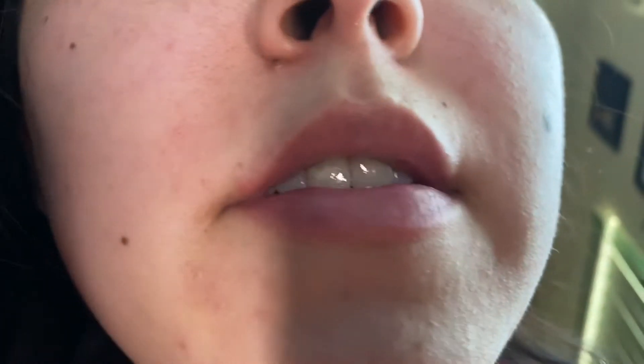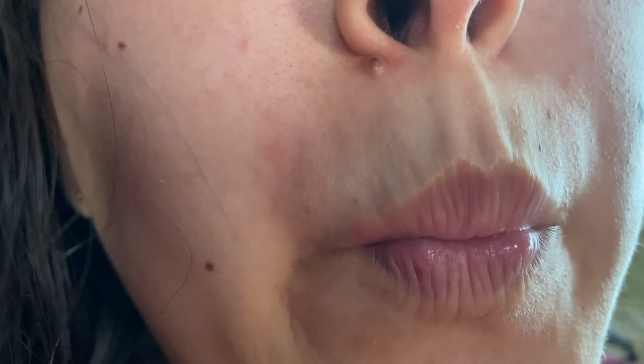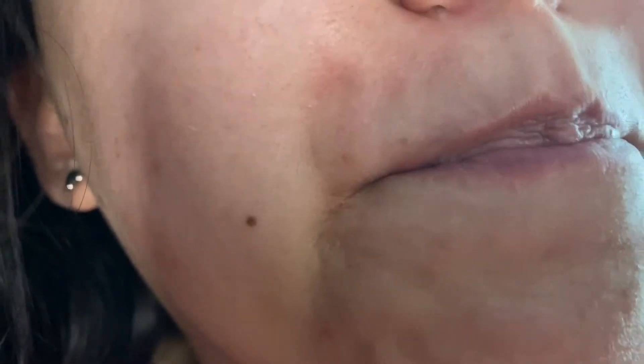This is what my lip looks like after I did the laser and the Nair hair removal. And this is what my brows look like.